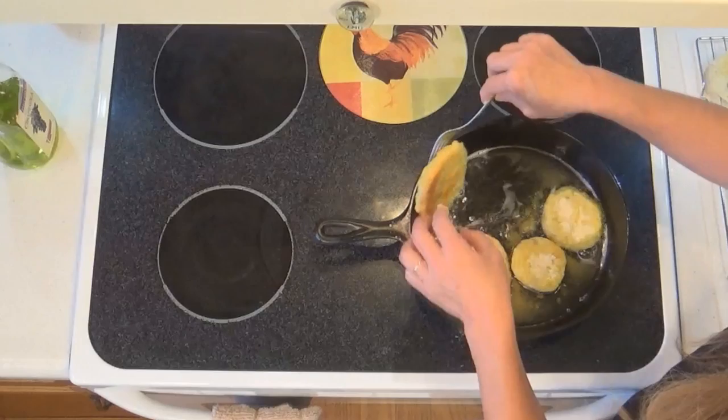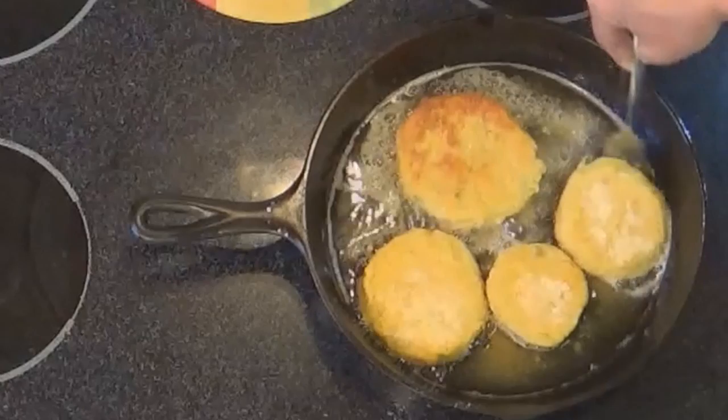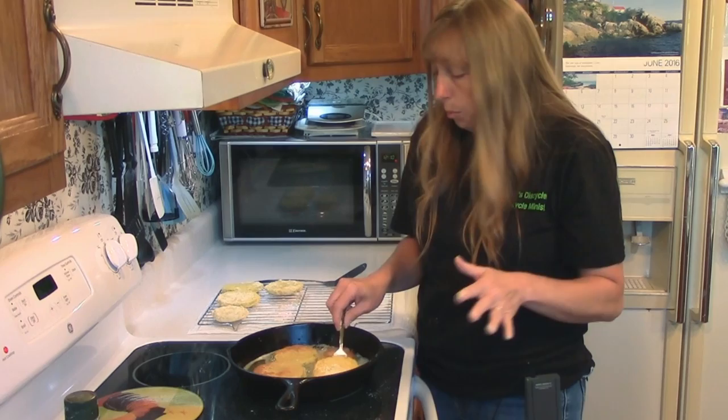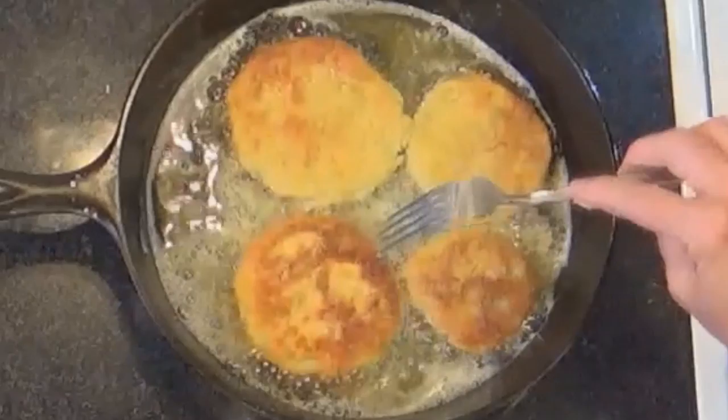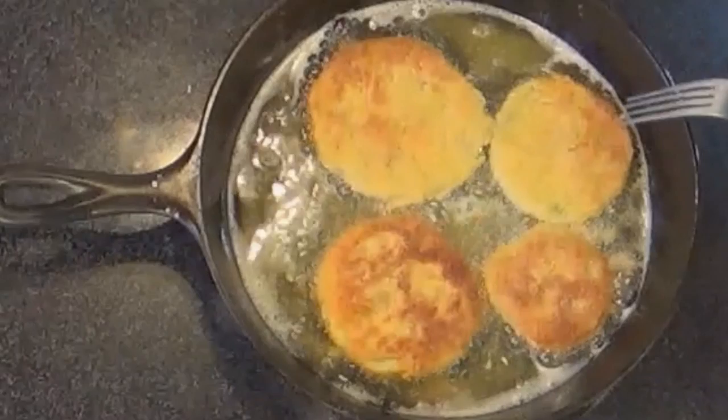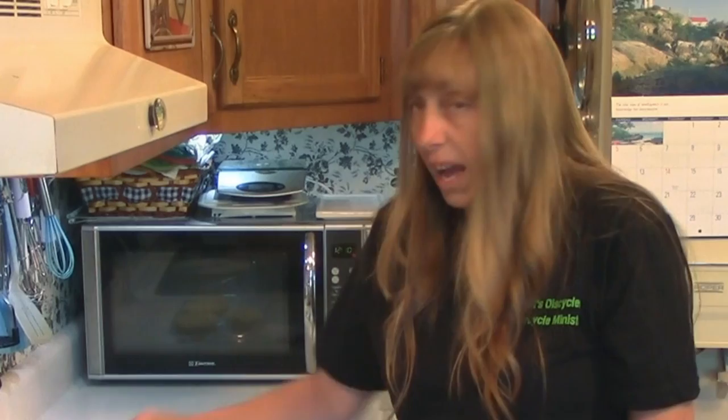These are brown now, and you should be able to just turn them over with a fork — nothing fancy. A lot of people will tell you to only turn your food over once. Well, I think that's about silly. These two here are completely brown, and these two here have a little edge left on them that's not, so I'm going to flip them again and brown those edges because I want them all browned good — it's not going to hurt a thing. I say flip it until it's brown.